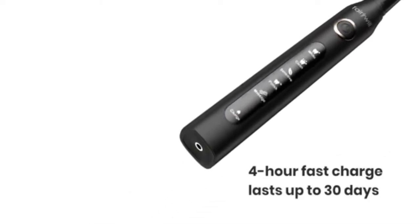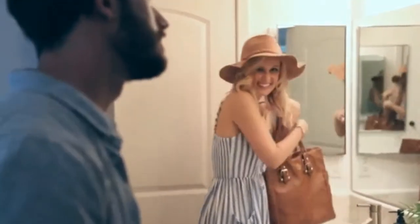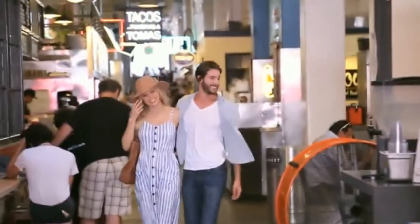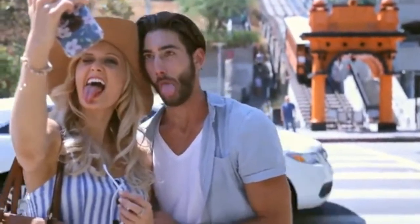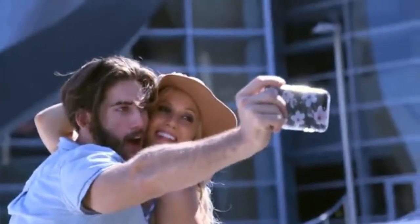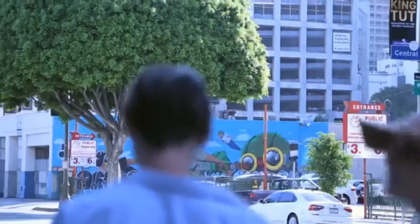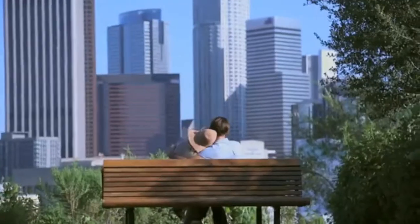If you haven't used an electric toothbrush before, it's worth mentioning that the rapid vibrations of the brush head will make things it comes in contact with tingle, like a small ticklish feeling. Aside from that, the brush worked great the first time I used it, my teeth feeling the freshest they ever have. The brush automatically pauses for 1 second after every 30-second increment and then auto turns off after 2 minutes. The idea is that 30 seconds should be spent per quadrant of your mouth for a 2-minute total brush time, which is a very clever built-in feature.